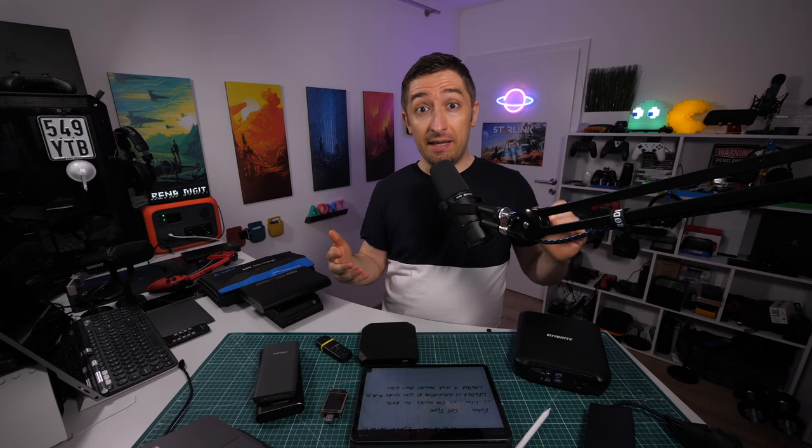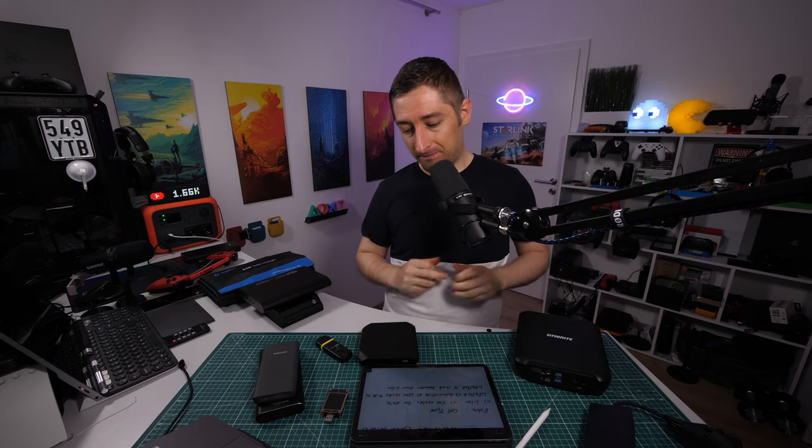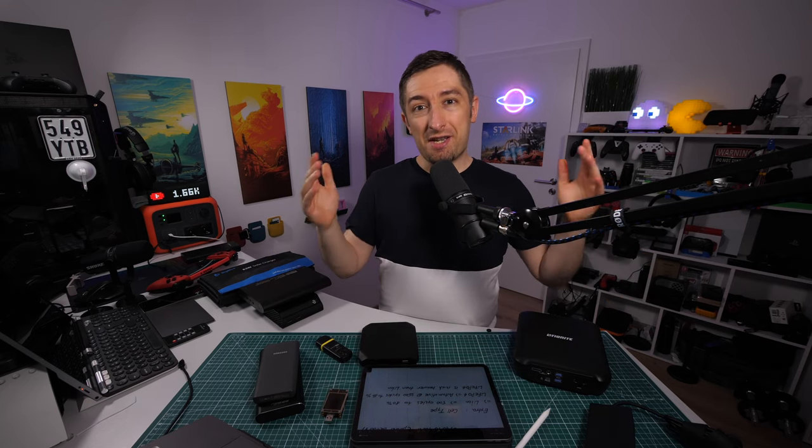I hope you learned more than you expected. If you have any questions, leave them in the comment section below and I will try to reply to everybody. Thank you very much for watching and have a good one.